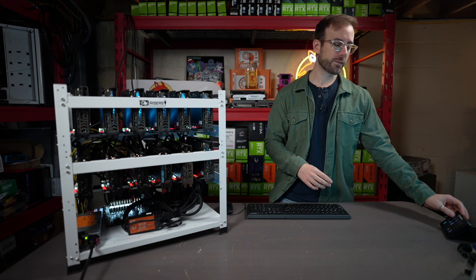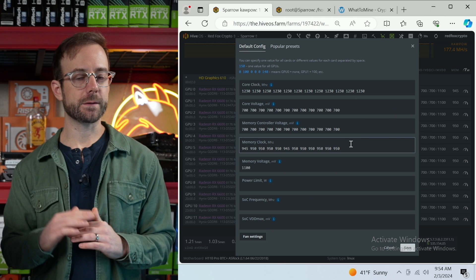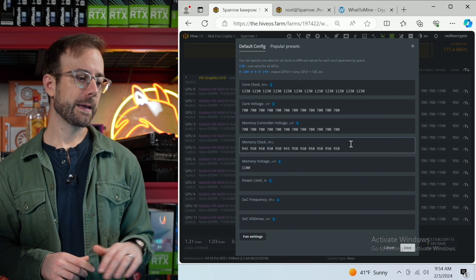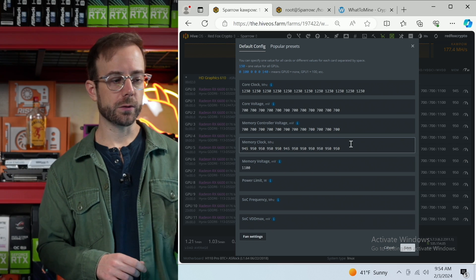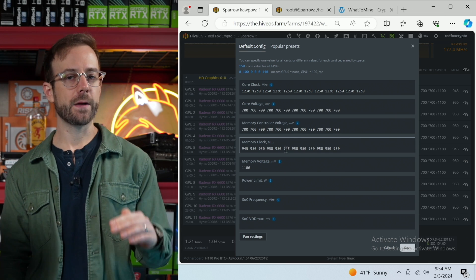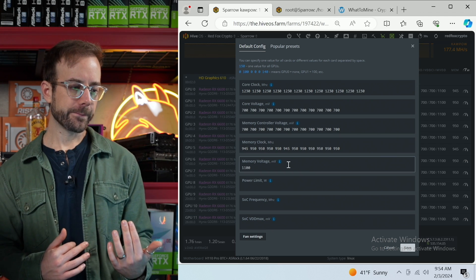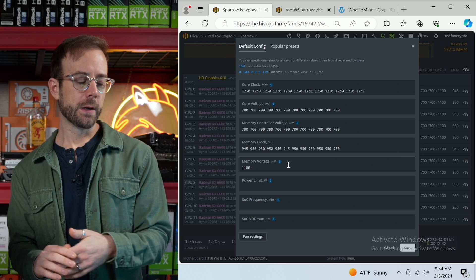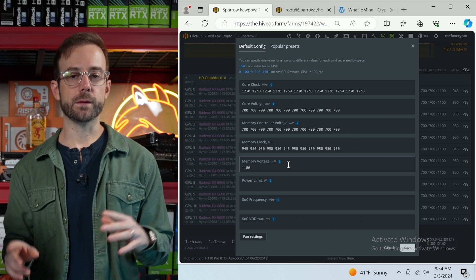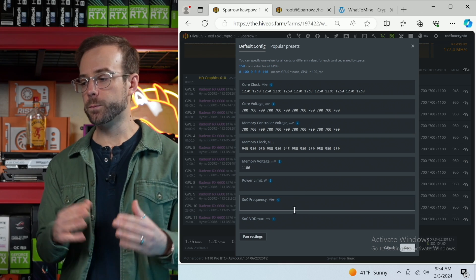So let's take a look at HiveOS and go over some of those initial overclocks mining Kapow. The core is at 1230, and the voltages are higher than I would traditionally have them, but it's a good place where it works on every card. Core voltage is at 700, memory controller voltage is at 700. The memory clock is dialed in — only two GPUs crashed at 950, so I brought them down to 945 and they ran for a day without issues. Now I'm bringing the memory voltage down in increments to check for crashes or hash rate drops. After that I'll move to memory controller voltage, then core voltage, and finally system-on-chip frequencies and power.